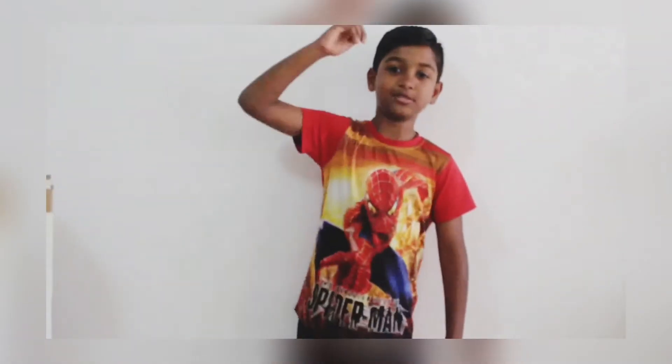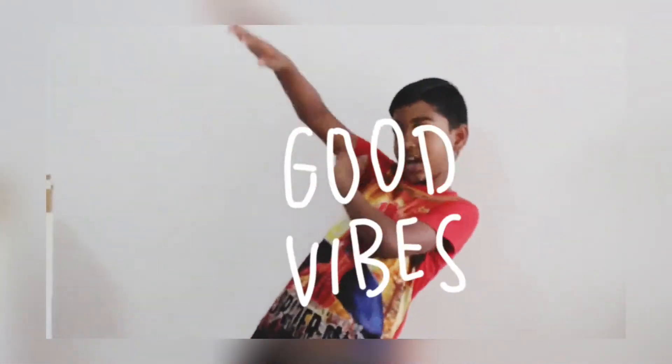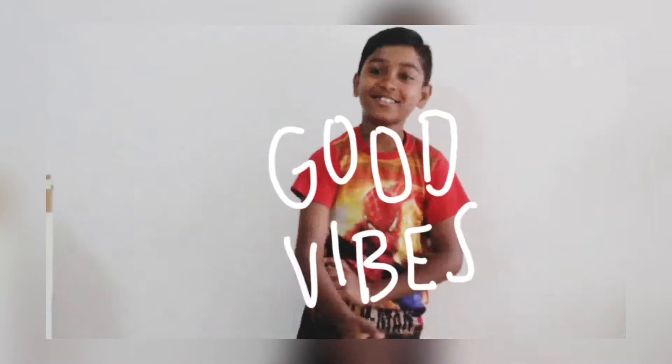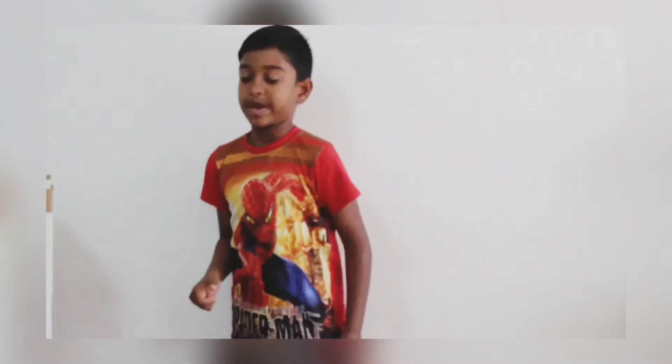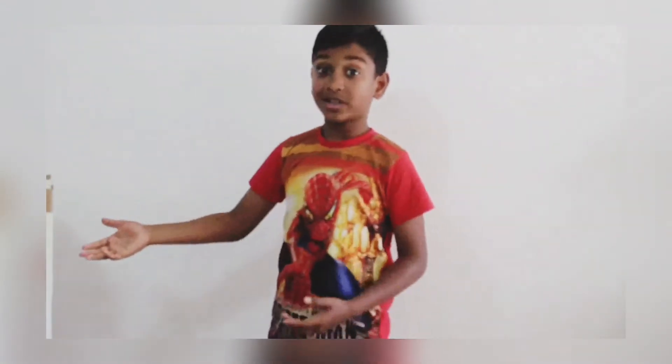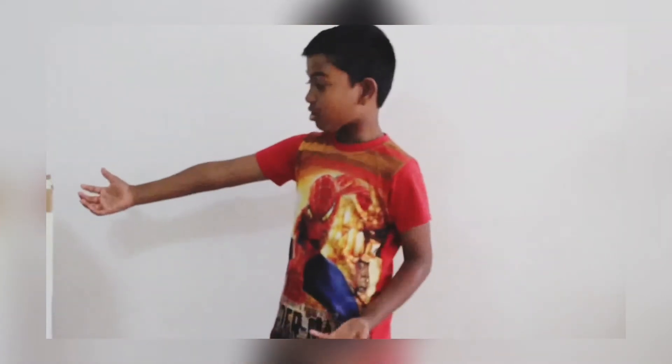Hi! Welcome to Dasha's Good Vibes channel! Today I'm very excited to open up my gifts from my mum and dad. Do you know what it is? It's the awesome telescope!